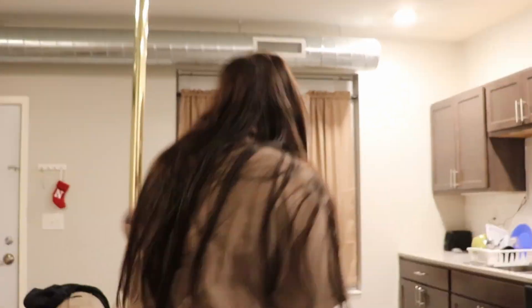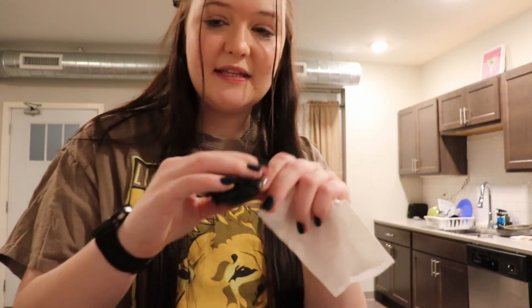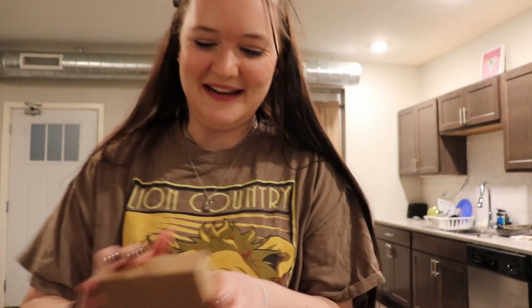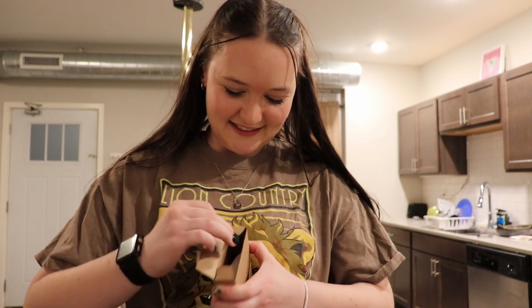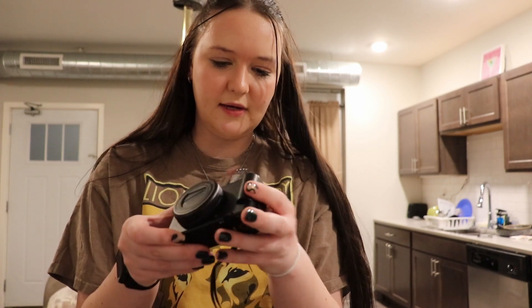Hold on, wait a minute. What? Are you joking? This is the windscreen that it comes with — the dead cat. Let me unbox them. I believe these are extra batteries — oh, these are nice. So I have three batteries, I guess, because this has a battery.